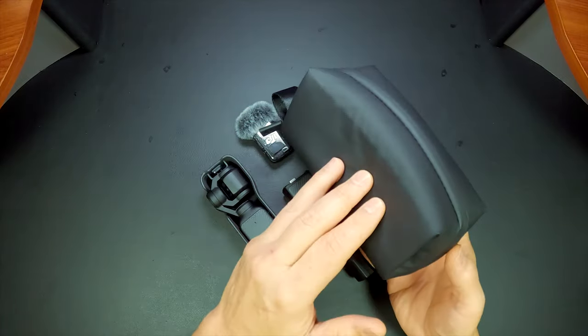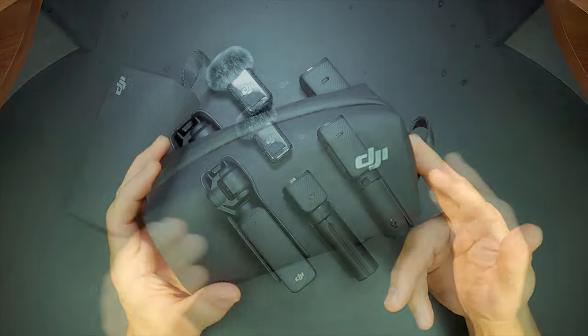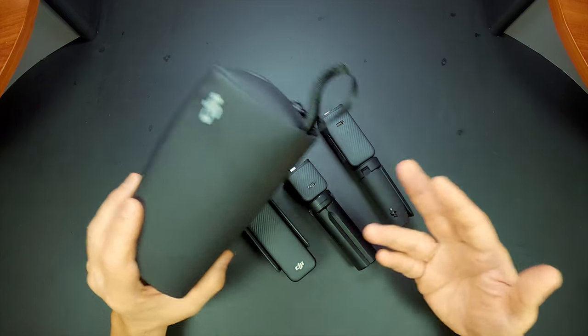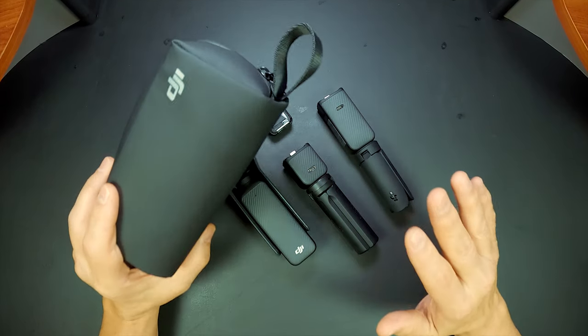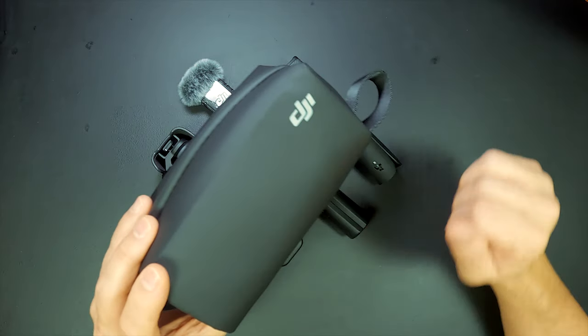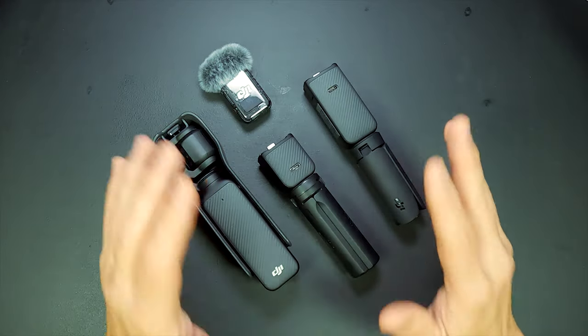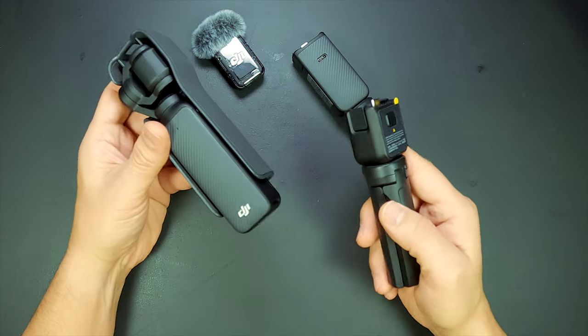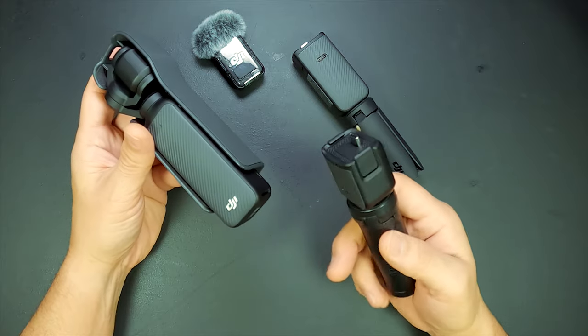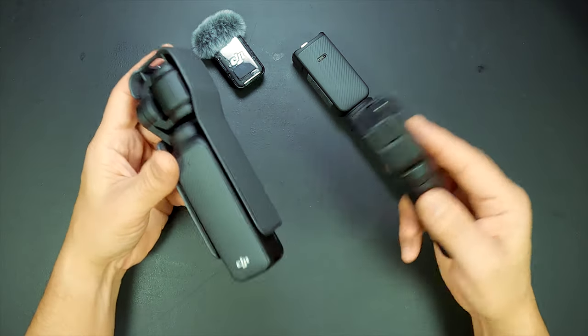It looks great, well built, but we have to be realistic here. I don't want to assemble the Creator Combo each time I pull it out, or even dismantle it afterwards, just to use this pouch. Nobody got time for that. I prefer a bag where I can simply grab my gear of choice and film, without fumbling around attaching a mini tripod to the camera every time I want to get a shot when I'm walking about.